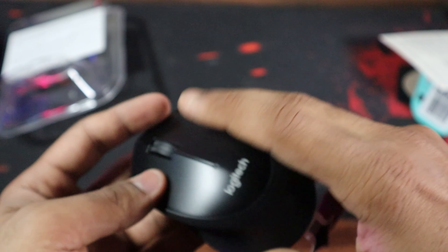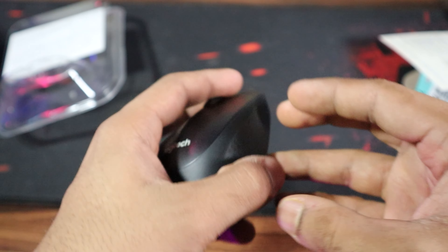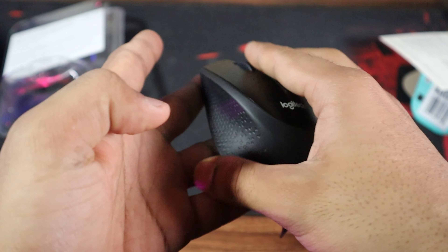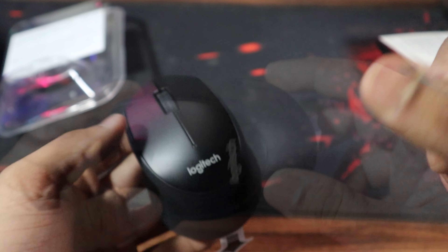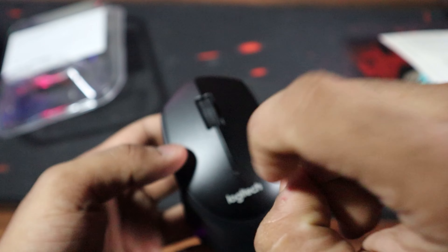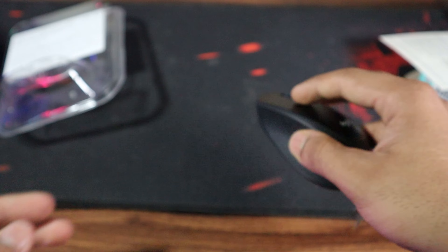Just look at this beauty. The M331 is a comfortable design for both left and right-handed users. And the matte finish gives it a premium feel and look. And guess what? The best part of this mouse is in its name itself — Silent Clicks. Perfect for those late-night work sessions.